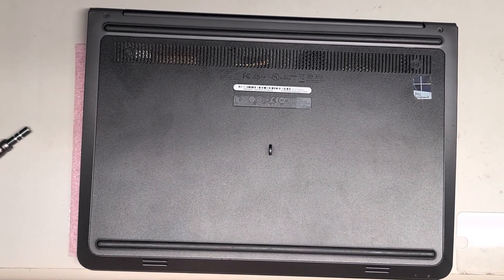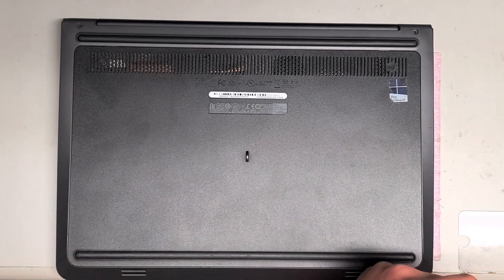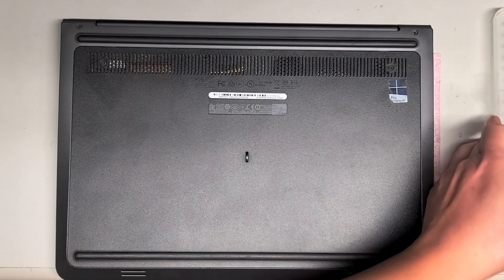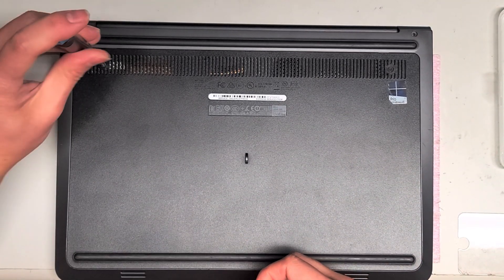I'm going to show how to open up this Dell Latitude model 3450. First, what you're going to want to do is remove the screws from the bottom. We're actually just going to do the hard drive and RAM and stuff — I'm not going to do a complete disassembly.